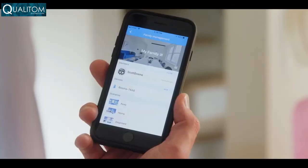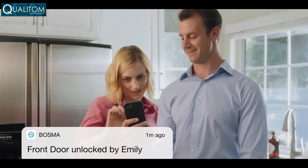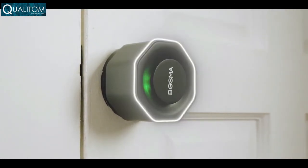It's easy to share access with your family members and grant temporary access to your friends or guests. With the activity history, you'll always know who's coming and going. Complete with unbreakable AES 128 encryption, no one gets in your home if you don't want them to be there.